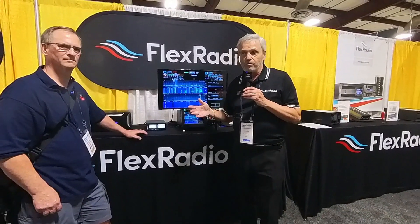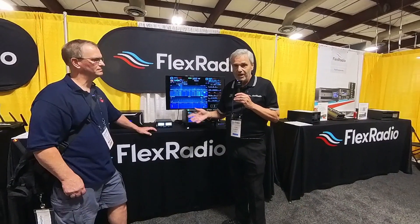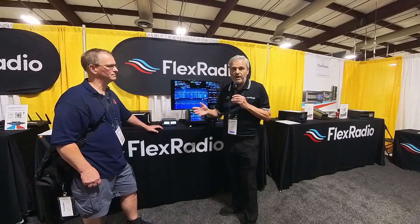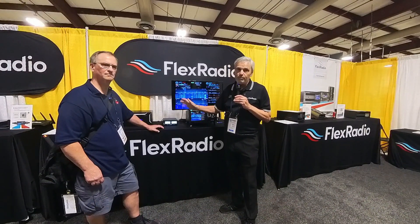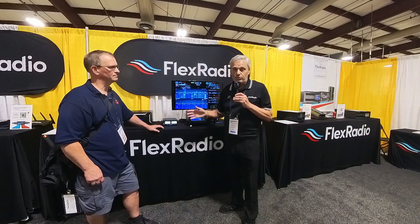For instance, at home I'll be running multiple instances of WSJT, JTDX, MMTTY, two-tone — you name the application program. And there's no wiring of COM ports, no plugging COM ports in; it's all done through the internet. That's what makes our radios extremely easy to use.